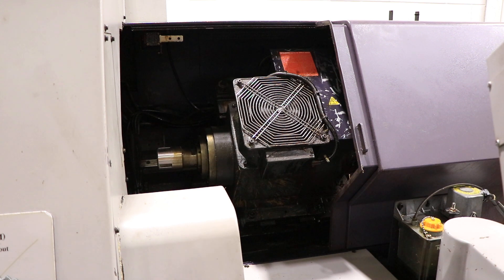All right, all axes function properly. This machine can be inspected under power in our Harrison, New Jersey warehouse. For more information, visit our website.